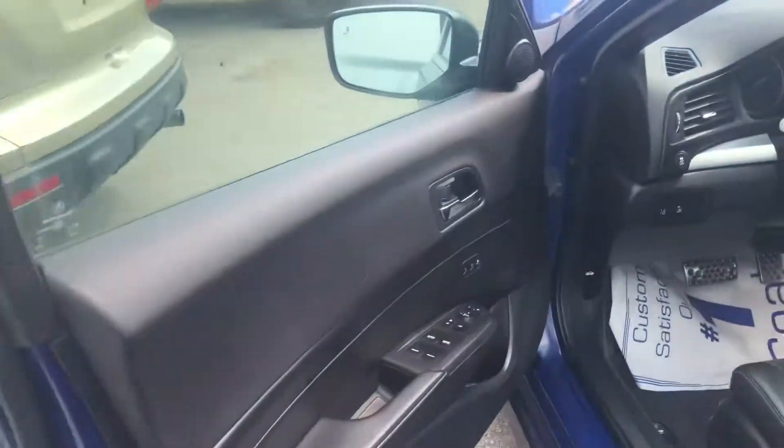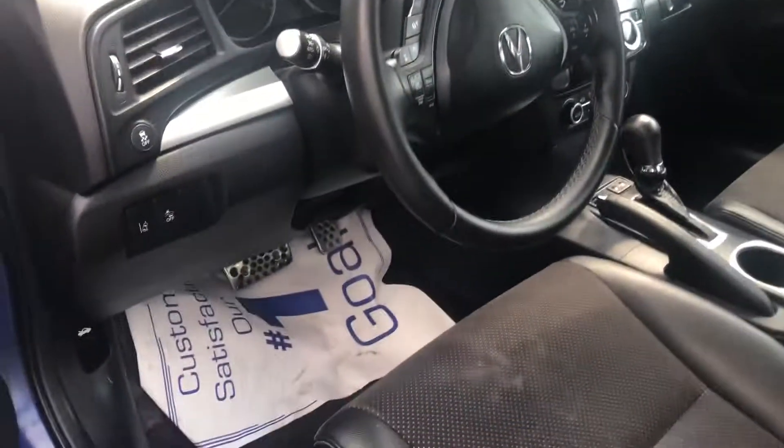The first fuse box location is on the driver's side of the car, which is right over here.